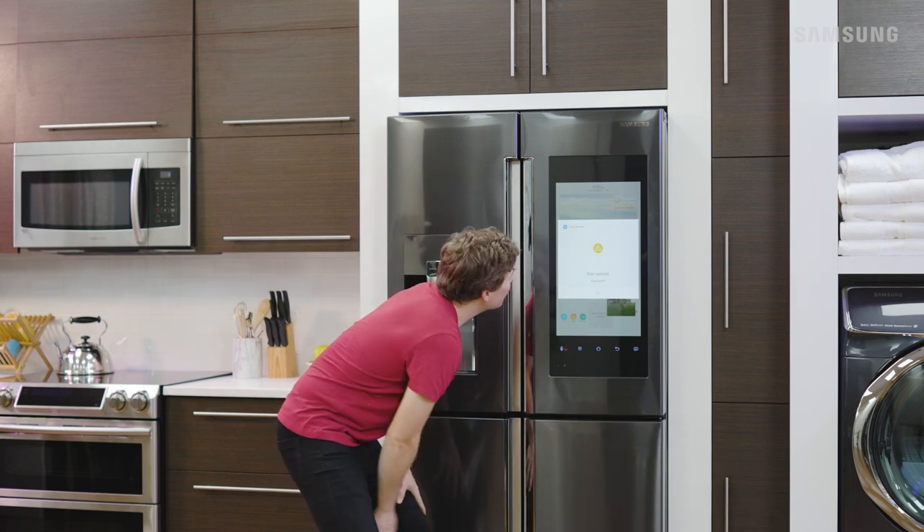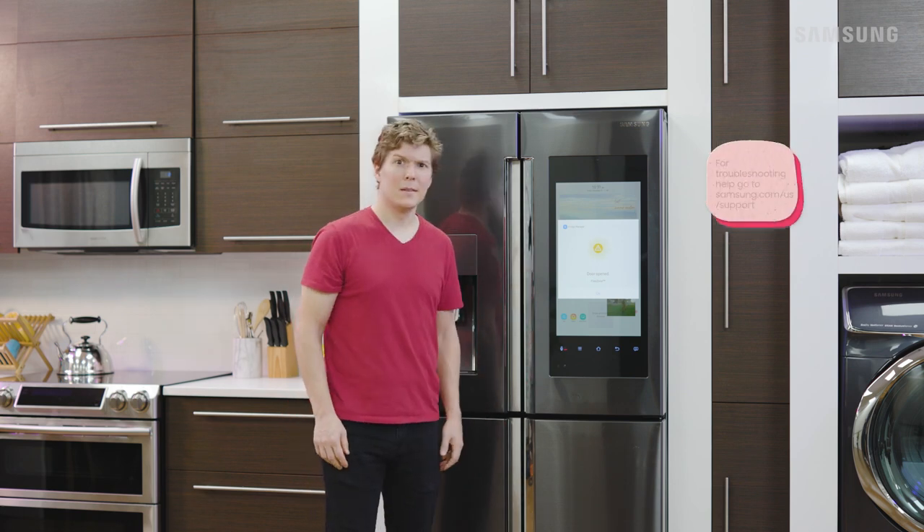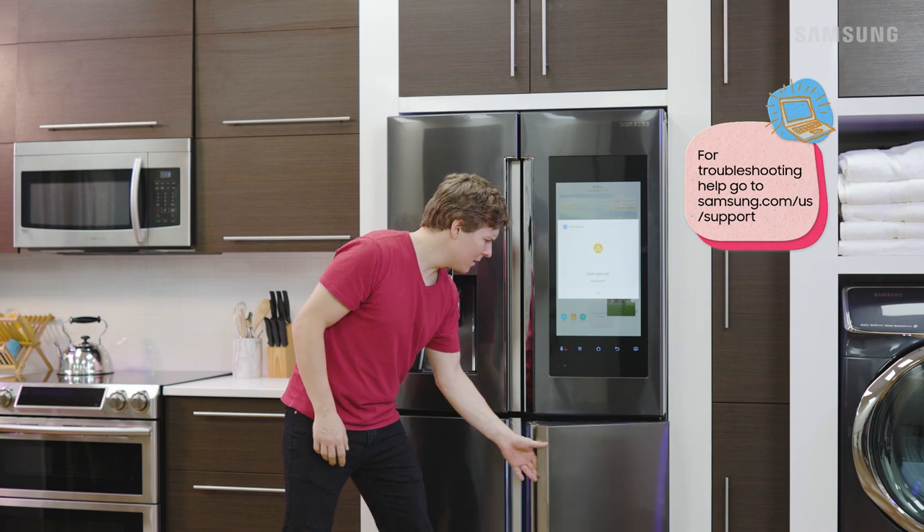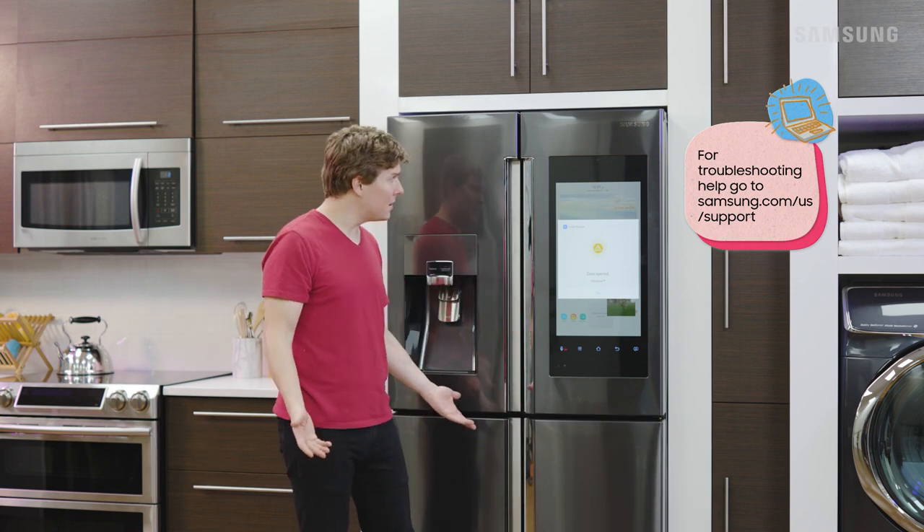Hey Bill, how's it? Oh no, what's wrong? Did you check Samsung's website for a troubleshooting guide? If you're still having an issue after troubleshooting, it sounds like it's time to set up service.